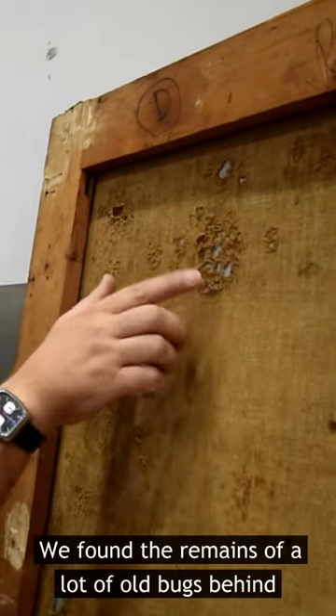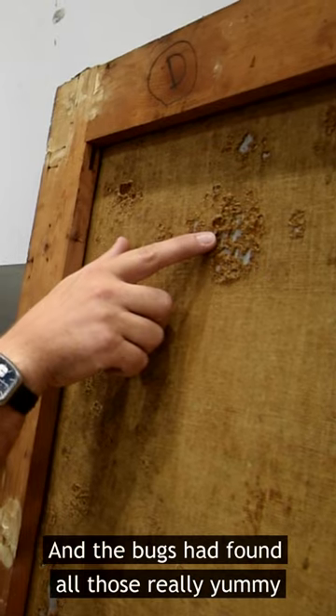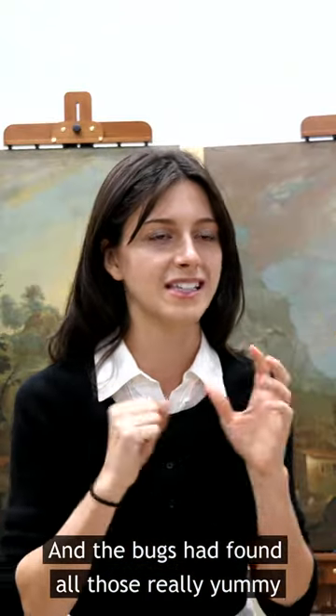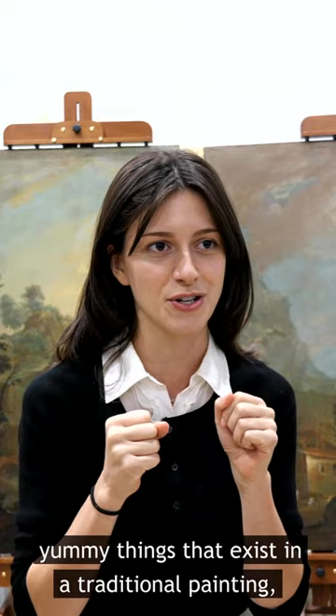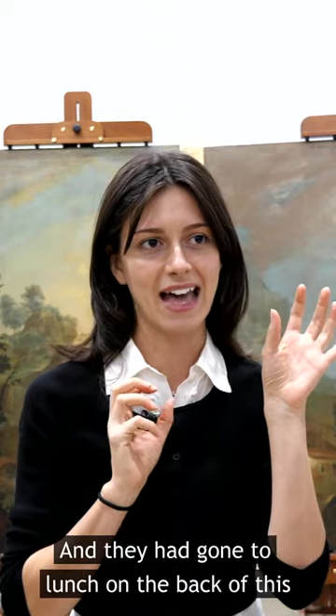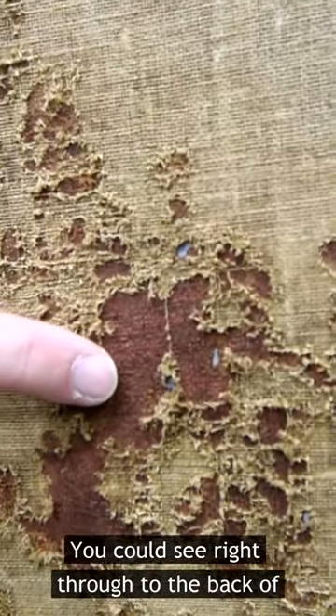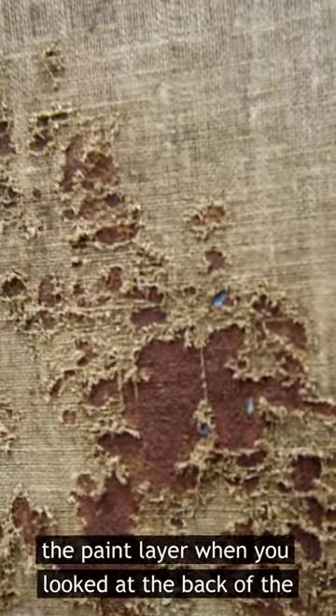We found the remains of a lot of old bugs behind the canvas, and the bugs had found all those really yummy things that exist in a traditional painting — like animal glues — and they had gone to lunch on the back of this canvas, so it was full of holes. You could see right through to the back of the paint layer when you looked at the back of the canvas.